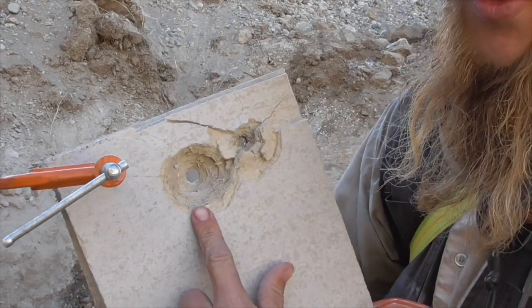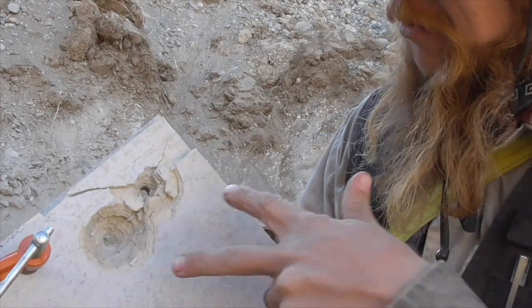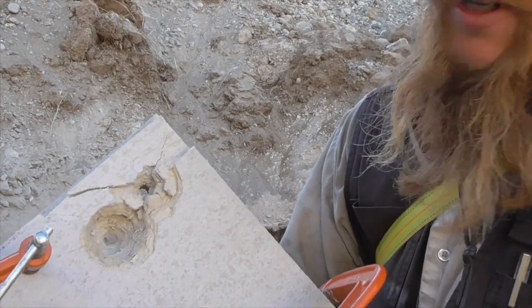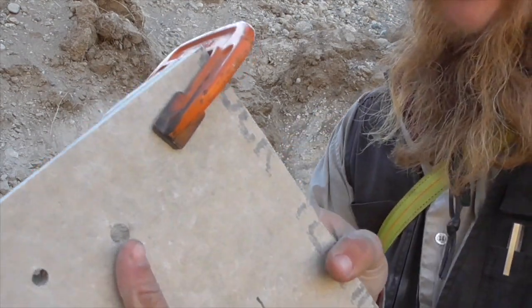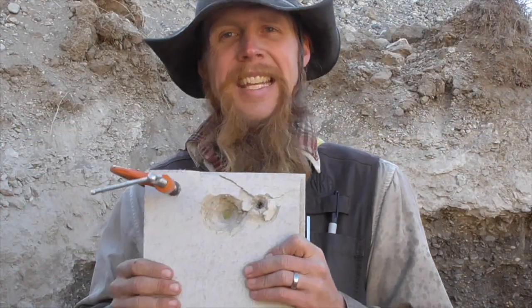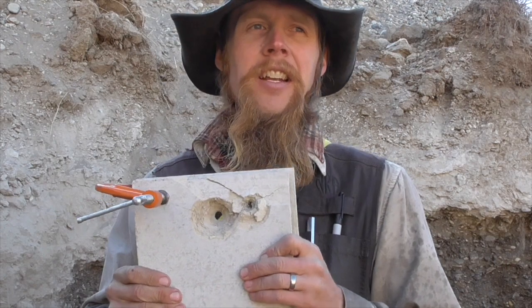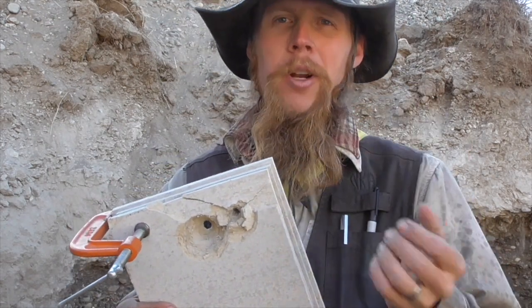There's our .44 Magnum hole. Now one thing I notice, really with both of these but especially with the .44 Magnum, is that the exit hole is much larger than the entrance hole. This material is effective at spreading out the energy — or the pressure, whatever you want to call it — that's imparted by the bullet to the target. And that could potentially make it an effective component of some kind of a composite armor system.